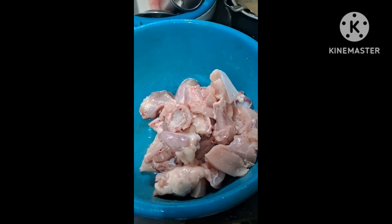We have put one kilo of chicken. We will clean it well. I will tell you the steps as we go. We have washed the chicken.